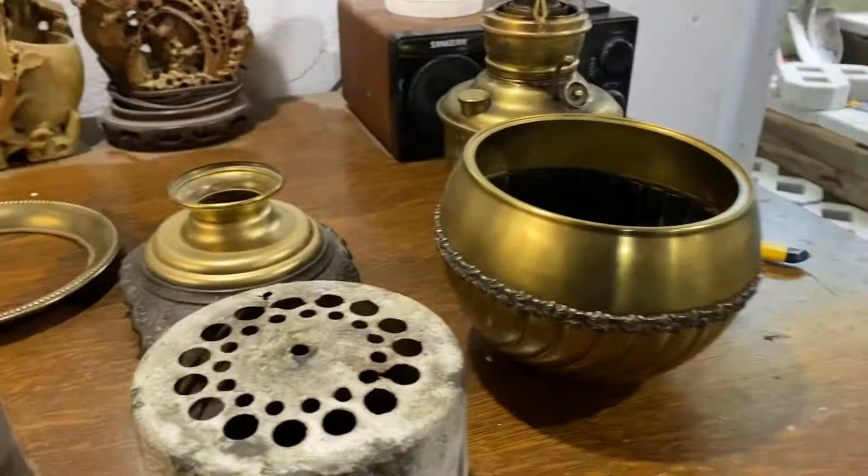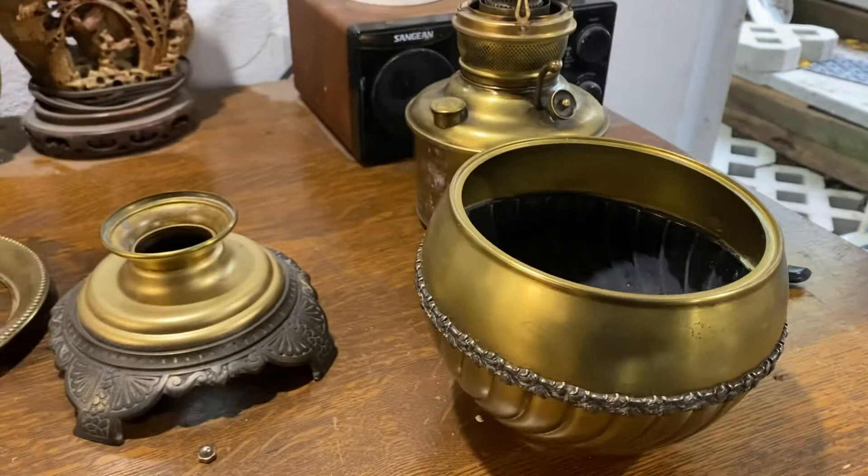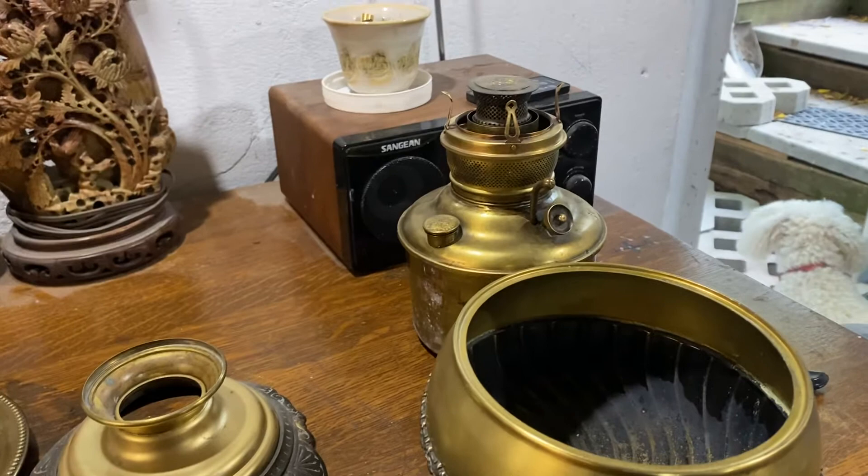Hello lamp fans! Today I'm working on a lamp I bought about a year and a half ago. I paid $80 for this Edward Miller lamp, 1890-ish — it would be a parlor lamp of some variety. When I got it, I got it with a shade, and the glass shade is spectacular; it's actually acid etched, and I'm using it on another lamp right now temporarily.